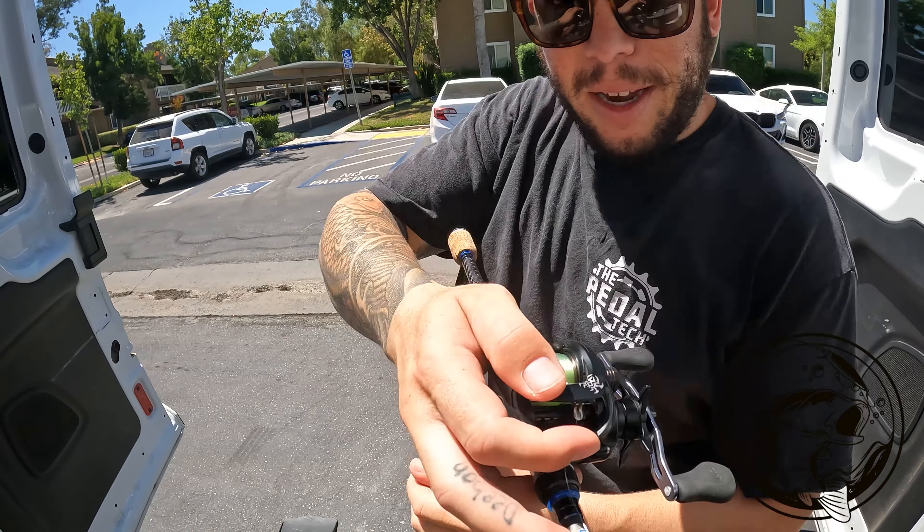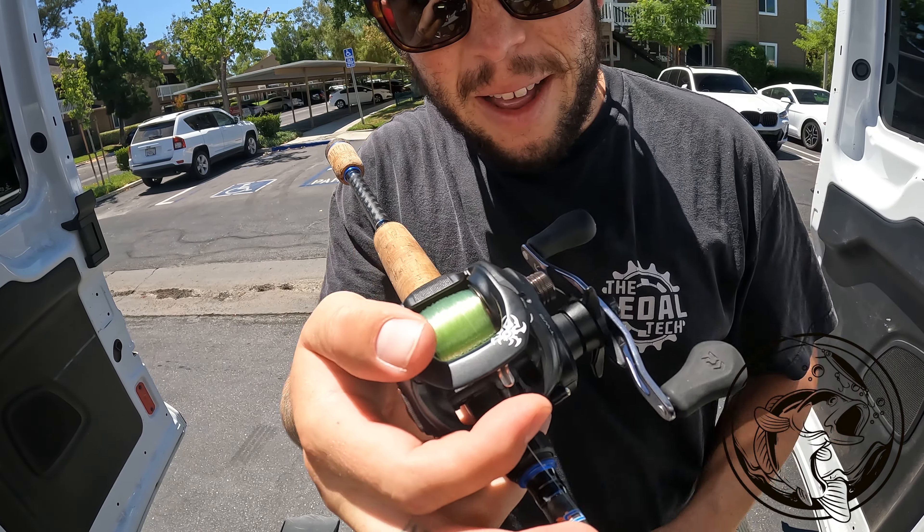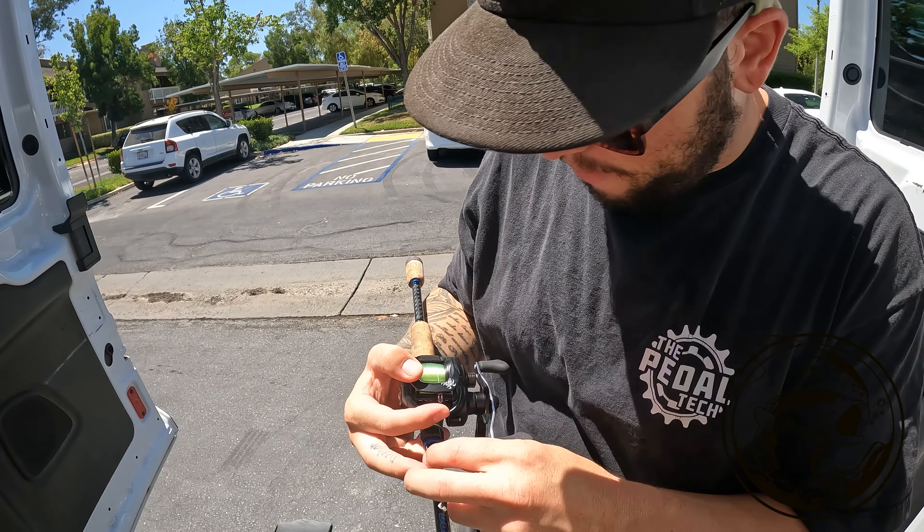Once you're done and you get to a good spot, clip it, tie your favorite lure on, and go catch some fish.